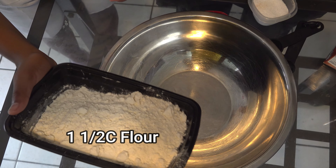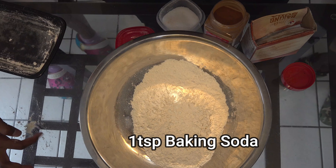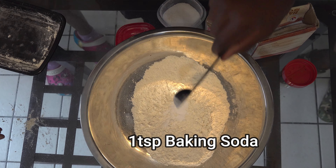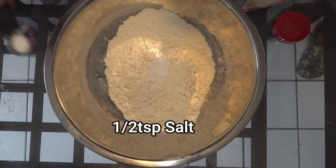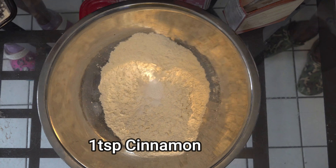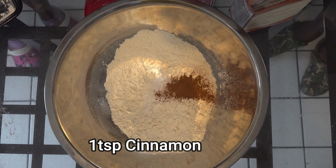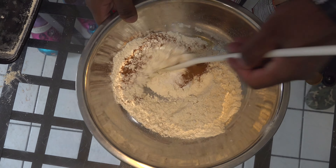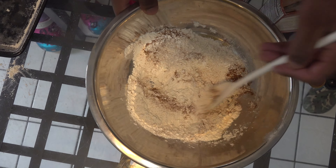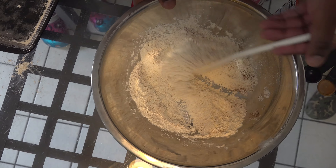Now we've got our hands washed, it's time to start baking. One and a half cups of flour. One teaspoon of baking soda. Half a teaspoon of salt. And one teaspoon of cinnamon. Now we're going to mix our dry ingredients together and set this aside and start our wet mix.